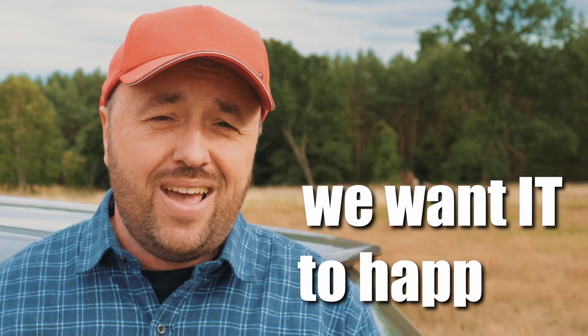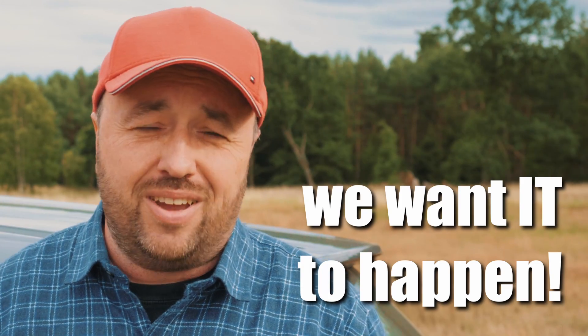If you want this to work, there is a very simple thing you can actually do: just contact Woxnail and tell them, 'Hey guys, we want to have iNav working perfectly with your HD system.' If they don't know you want it, they probably will just never guess it.